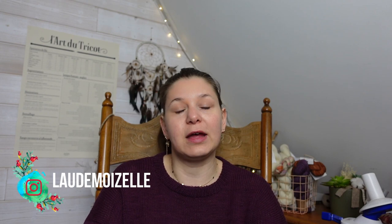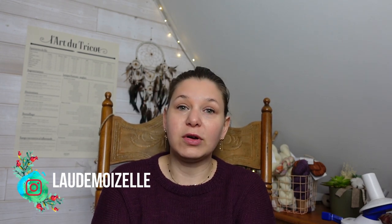Bonjour à tous et bienvenue, j'espère que vous allez bien. Aujourd'hui on se retrouve pour un épisode de podcast consacré au tricot. Moi c'est Lauriane, on me retrouve sur Instagram et Ravelry sous le pseudo l'eau demoiselle. J'ai également un blog, donc tout ce dont je vais vous parler aujourd'hui, les tricots finis, ils ont leur article dédié sur le blog. Vous retrouvez aussi toutes les informations sur mes projets Ravelry, je mets toujours tout bien à jour. Tous les liens sont en dessous de cette vidéo.